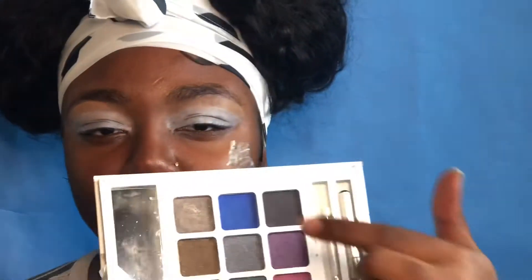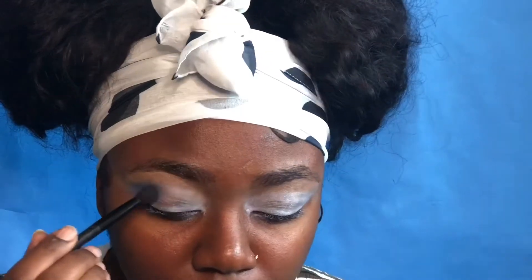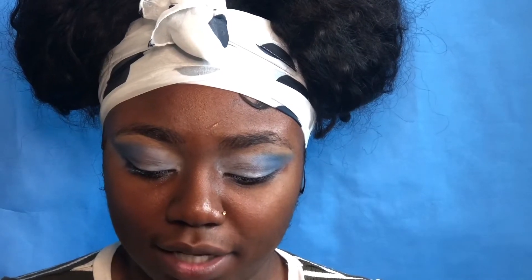I've already primed my eyes, done my eyebrows off camera, and blended it out. The first palette I'm going to be taking is just this plain old L palette, and I'm using it for this blue-white hair look. I'm using my fluffy brush to buff this out in the crease. This is just an old Sephora palette that I've been having for a long, long time.